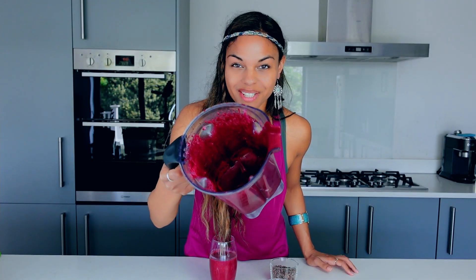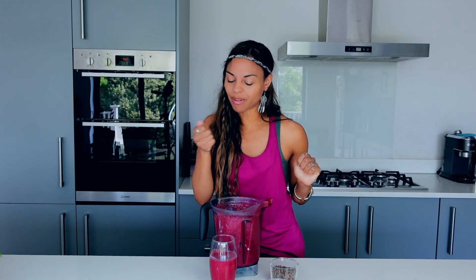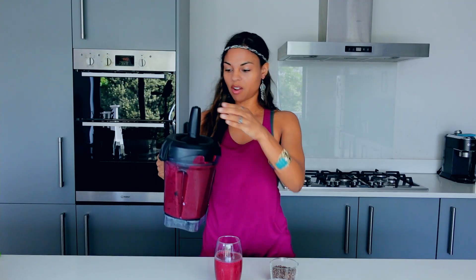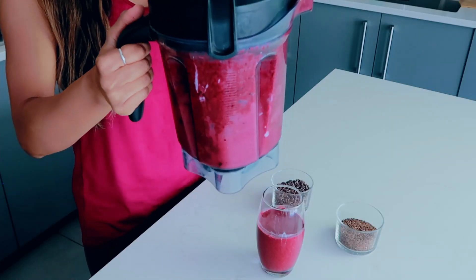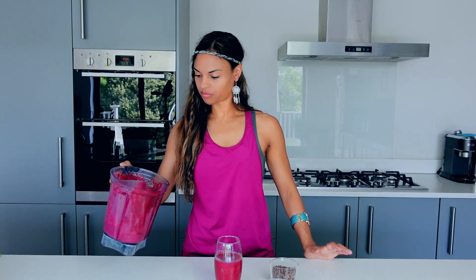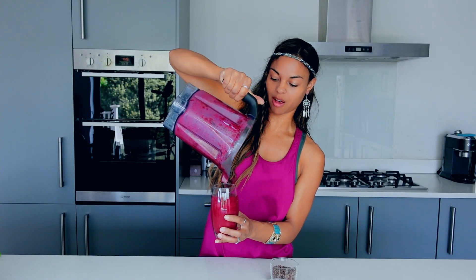Is the glass half full or half empty? It looks pretty empty to me. Since I made the smoothie really creamy, I'm happy to add a little bit of oat milk in there and give it a little swirl, then top it up. Just enough oat milk so that you can give it a little mix around. There we go — this is a very, very big glass, by the way.